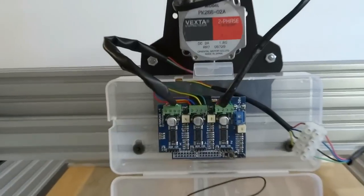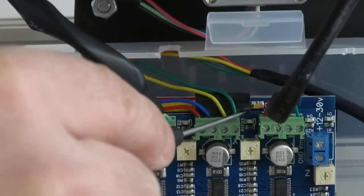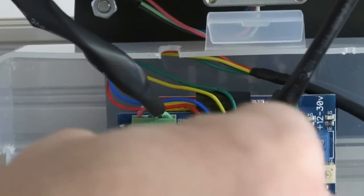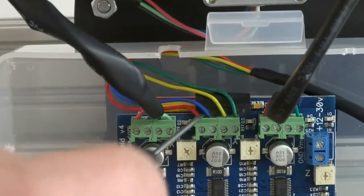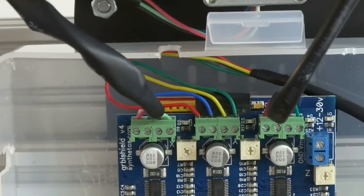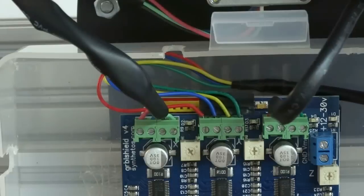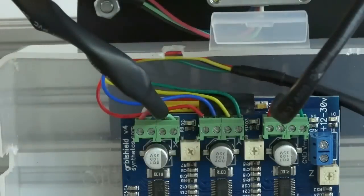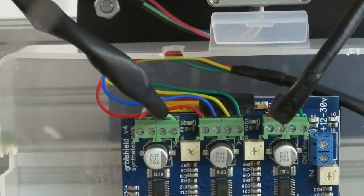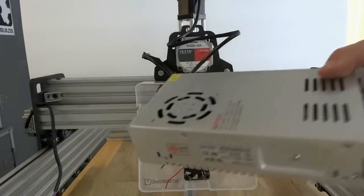Don't forget to put tape over those exposed header pins underneath the shield — you can't have those exposed when running your wires in, you definitely don't want them shorting. If we need to swap any coil wires we can, but first we want to make sure each stepper motor is moving in the right direction. Once we confirm the single Y motor, we'll introduce the slave motor and wire it with the opposite coil orientation.